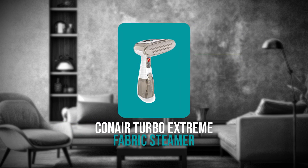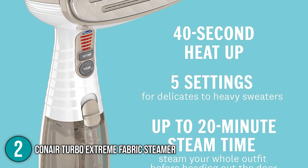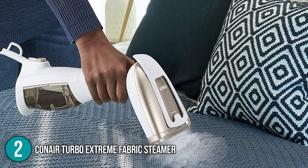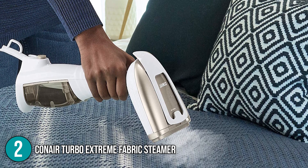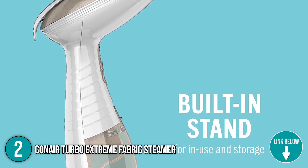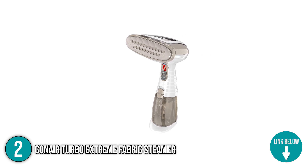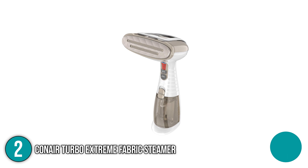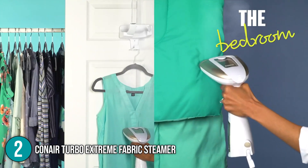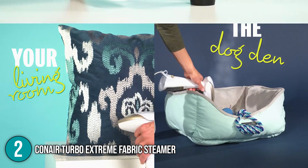Our second recommendation for a clothes steamer is the Conair Turbo Extreme Fabric Steamer. With an incredibly fast 40-second heat-up time, this steamer will not keep you waiting. You can also steam for up to 20 minutes at a time. With 1875 watts, the Conair Turbo Extreme is one of the most powerful handheld fabric steamers on the market, using advanced steam technology to remove all stubborn creases as smoothly as possible.